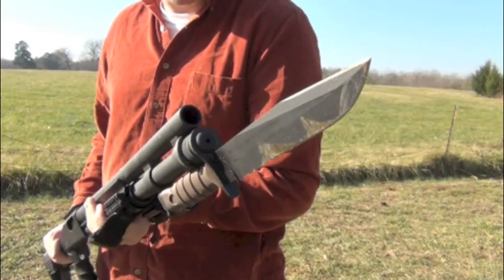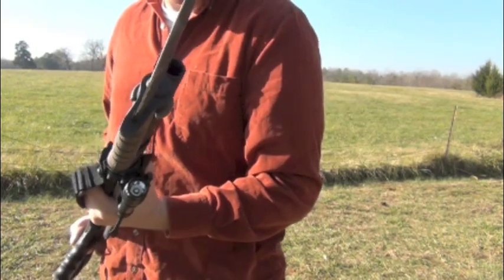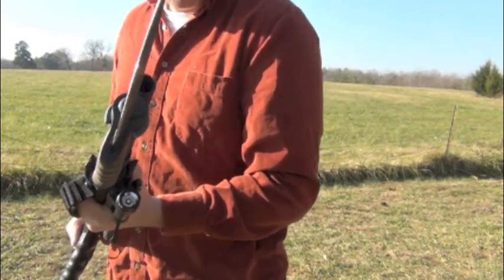This is the Ontario Knife Company OKC3S. It is the bayonet that the Marines are using right now on their ARs.